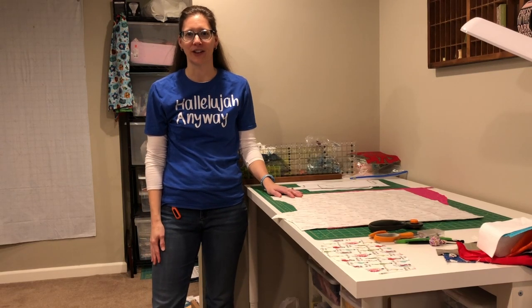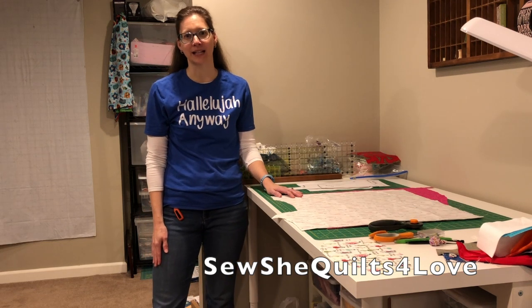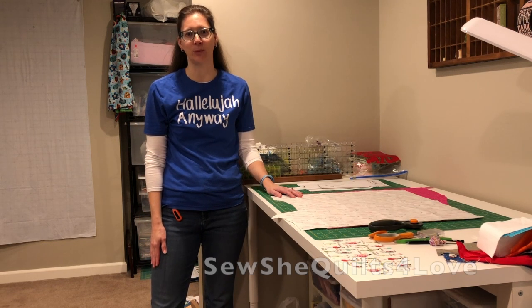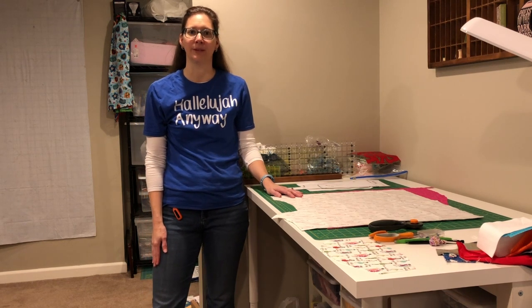Hi, I'm Cassie with Sew She Quilts for Love. Today I'd like to show you how to make a surgical cap. I've been making masks when a nurse friend said that they're actually more in need of caps. If you have a nurse or doctor friend, check in with them and see what they need.